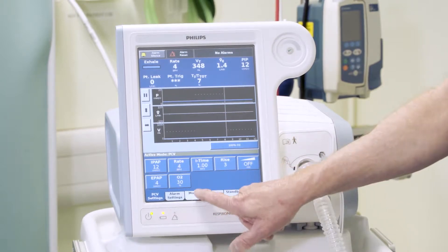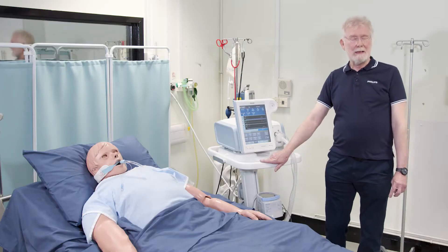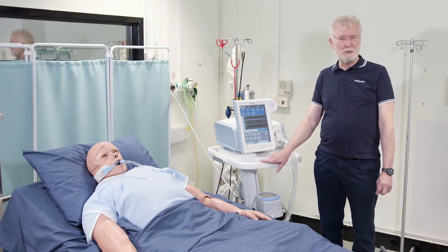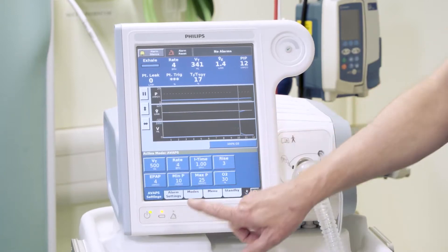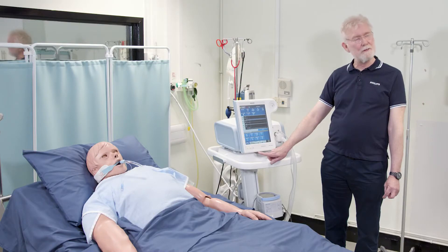It is also possible to use AVAPS mode invasively. AVAPS has a long acronym — Average Volume Assured Pressure Support. If I activate that, as with the previous mode, I can adjust the settings on this device.